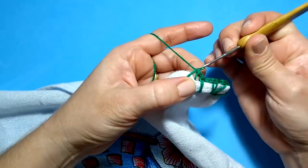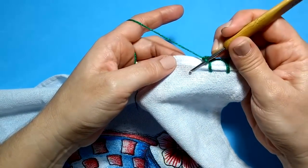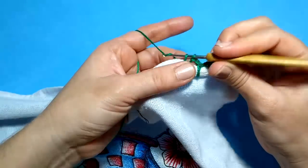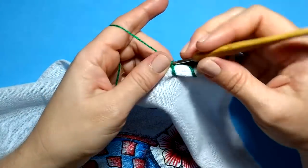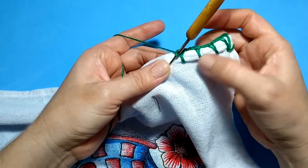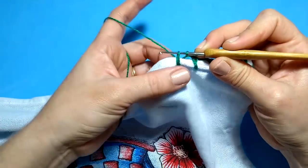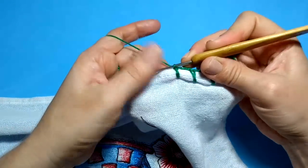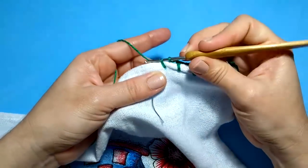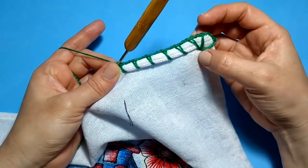Duas correntinhas, dou um espacinho — não precisa ser muito. Puxo meu fiozinho, fico com dois, duas laçadinhas na agulha e tiro as duas. E ele vai ficando assim. Vamos fazendo isso em torno de todo o nosso pano de prato, para daí começar a fazer o nosso biquinho. Um leque e um espacinho — esse aqui é o caseado mais simples que tem. Se você quiser fazer um caseado mais elaborado, pode fazer também.